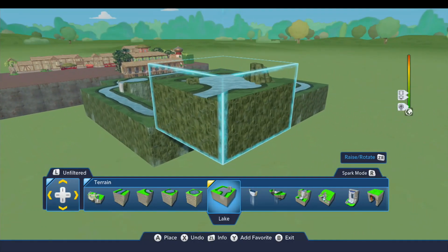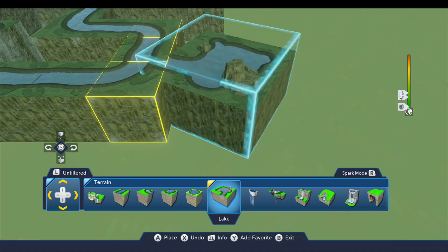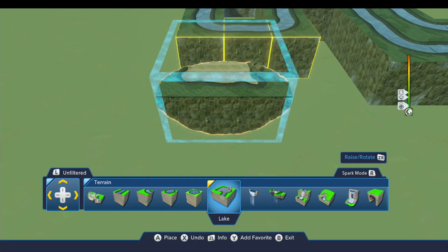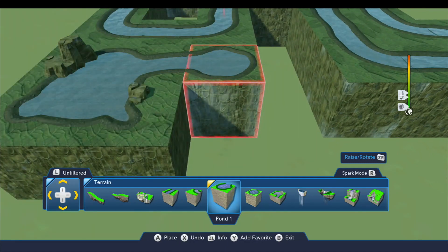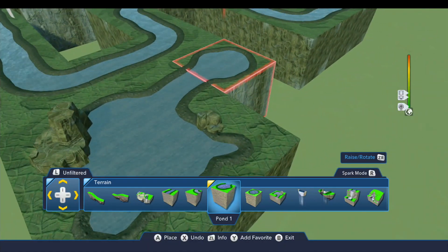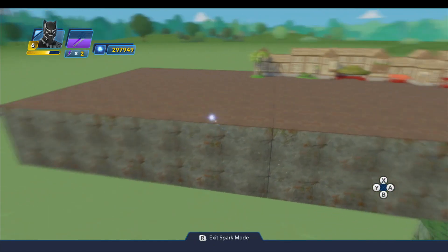Down on this end for the elephant pool, we're going to put this piece right up against the end there and flip it around so it's oriented like that. This piece will sit here like so. Then we'll go ahead and fit in the rest of the terrain blocks around this, because that is almost it for the water pieces.